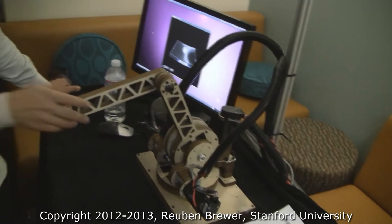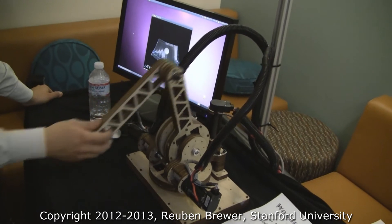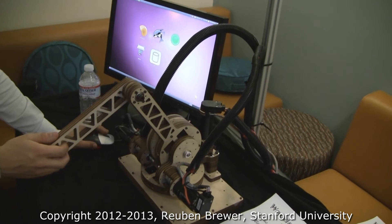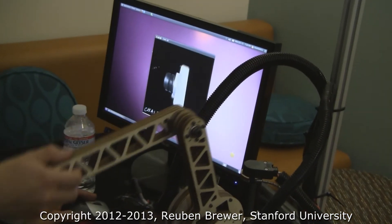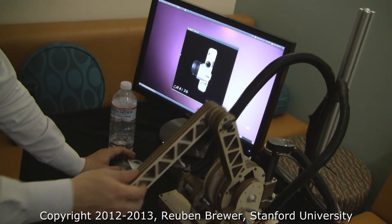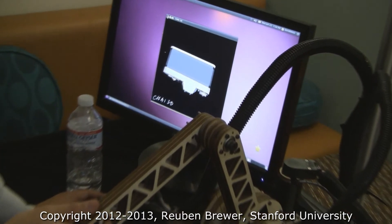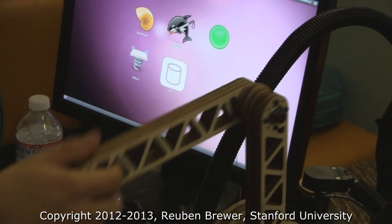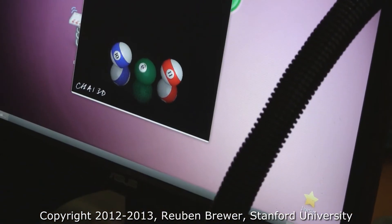Do a little bit more interaction for me. Do you have any other models? Do the camera — the camera we can do. Check this out. Jonas has it spinning. He's interacting with the pool balls.